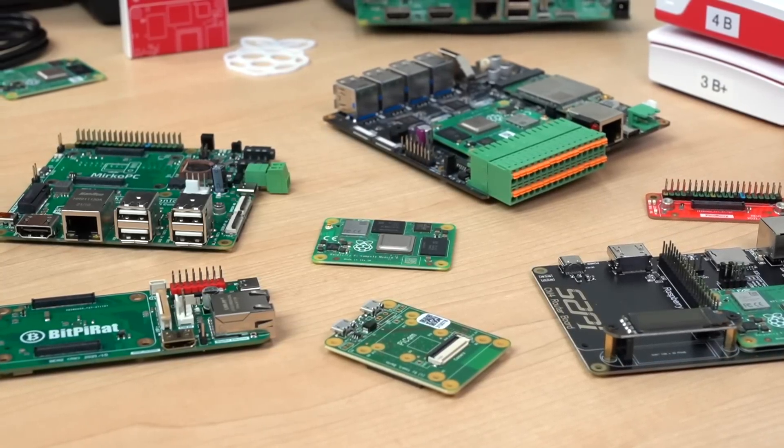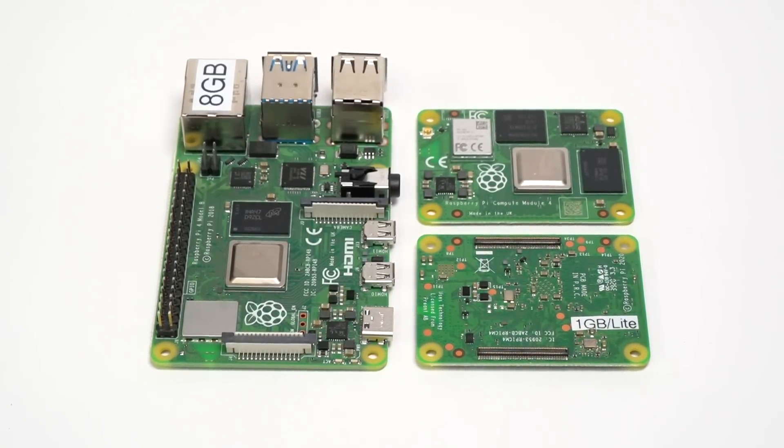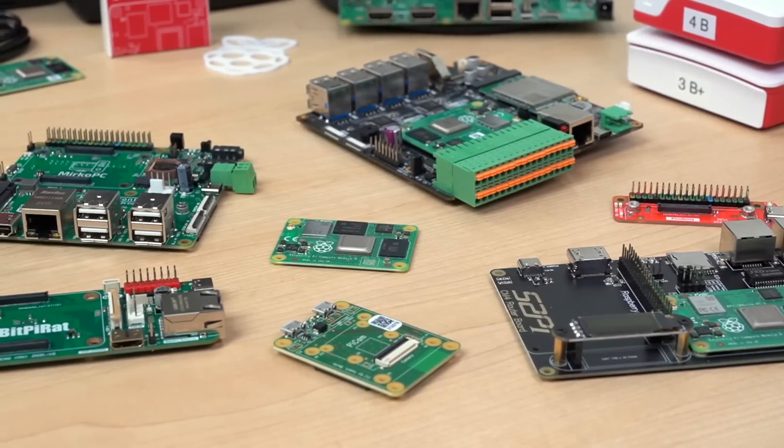It's time to dig in the old mailbag. I've gotten a ton of new specialty boards, all powered by this — the tiny Raspberry Pi Compute Module 4. This Raspberry Pi's a bit different. Instead of USB and HDMI, it has these two board-to-board connectors on the bottom, so people can turn the Raspberry Pi into any kind of computer.